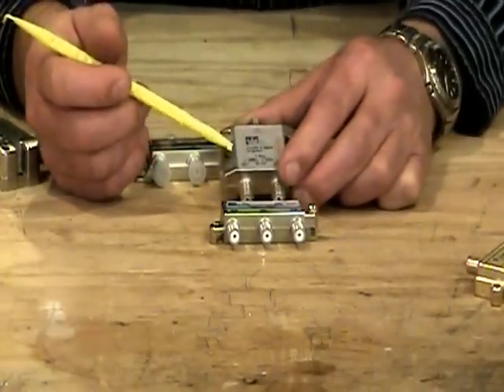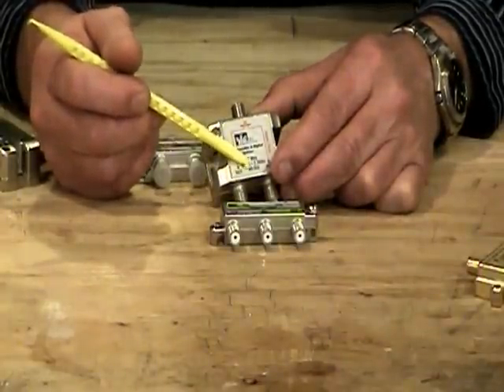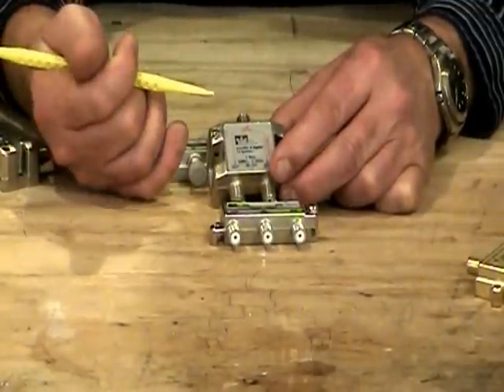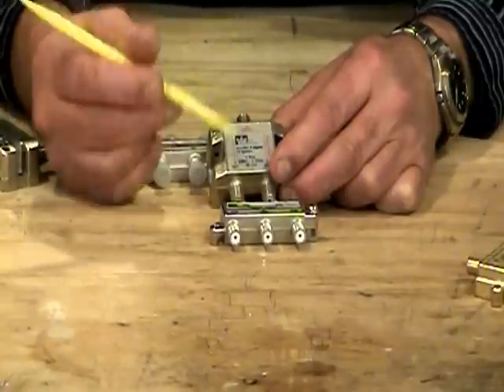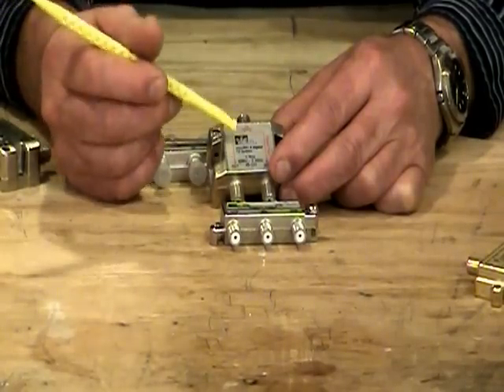We also have splitters that go higher in frequency, up into the 2 to 3 gigahertz range. This one says 2.3 gigahertz, which gets up into the area where satellites are operating within the home. If you're going to attempt to split a satellite signal, you would need something like this, although I would tell you to check with your satellite provider before you try that, as some systems may not work.